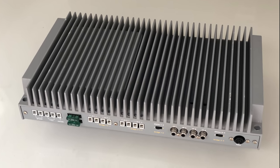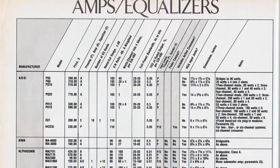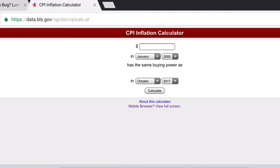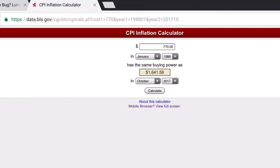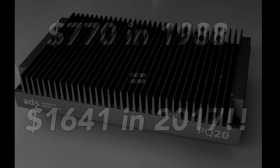The PQ20 was a 4-channel amplifier rated 80 watts by 4 or 200 by 2. Looking at the Audio Magazine 1988 Car Stereo Buyer's Guide, you can see the PQ20 was $770 retail back then — quite a bit of money. Using an inflation calculator, that comes out to $1,641 in 2017 money. That's big money, friends.